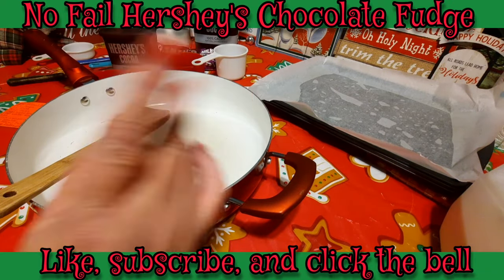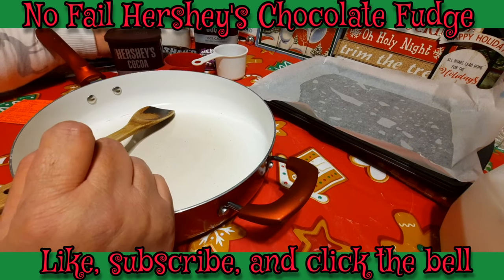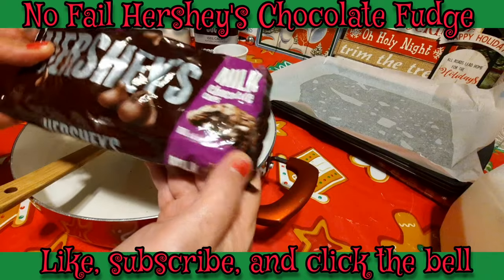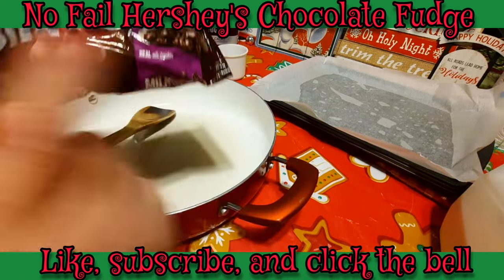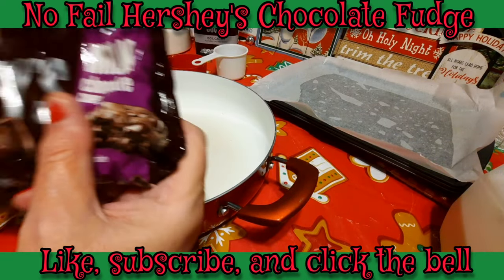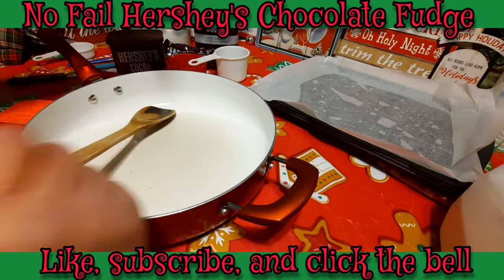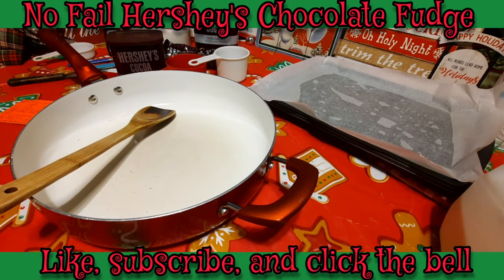You're going to need a stick of margarine, and I use a few of these — this is an 11.5-ounce bag of Hershey's milk chocolate chips. I won't be using all of these, only about a third of the bag. You're also going to need some vanilla extract. That's pretty much all we're going to be using in this fudge.